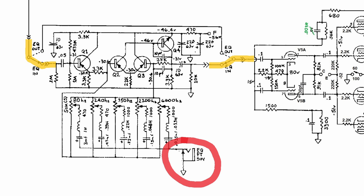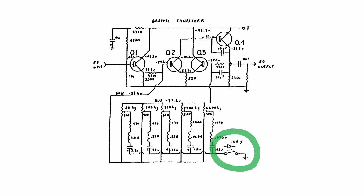This makes the GEQ work at unity gain — in other words, not EQing, but still in the chain. In later amps, the GEQ state is directly controlled by an LDR by grounding or lifting the sliders. The signal always goes through the GEQ; it's just not EQing if the sliders are not grounded.